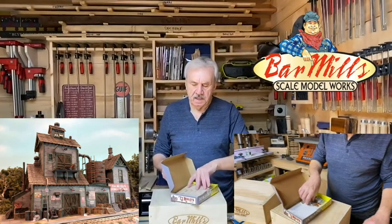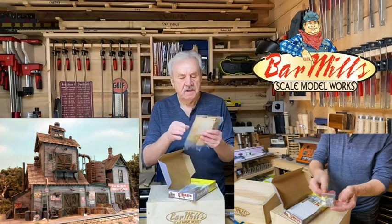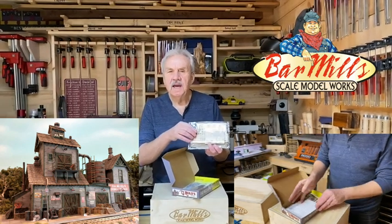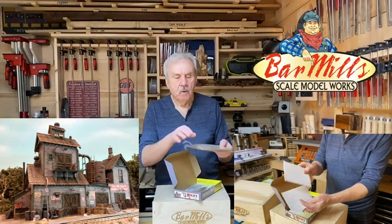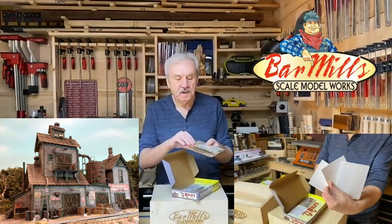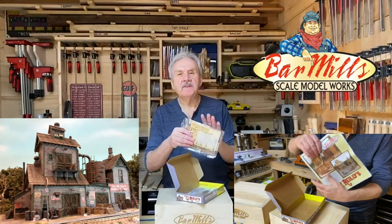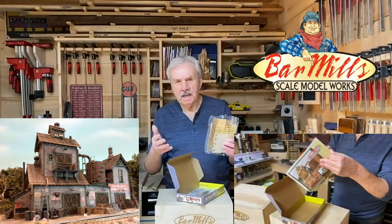Then we get to the meat of the kit. Everything is in its own package and there's a lot in a package like this. This package contains anything from laser board, laser-cut windows and doors, to clapboard for the walls as well as cardstock to make the roofing of the kit. This package itself has a wealth of materials inside, and of course everything is referenced in the instructional manual that comes with the kit.